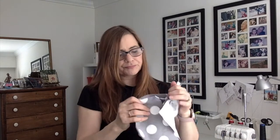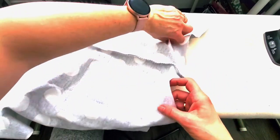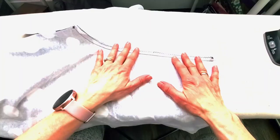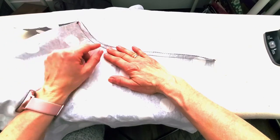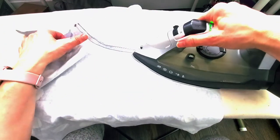Trim your threads as you go as well. If you leave all your threads to the end it's just messy — trim as you go. The next good habit to build in is pressing your seams as you go. We're going to take these pieces and open them out flat like that, and press that seam allowance to one side. It doesn't really matter which side. Once you get into the curve it's not going to go to one side easily, but the straight part we want to press to one side. I've got my piece laying right side down onto the ironing board and the iron is heating up at a cotton setting.